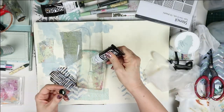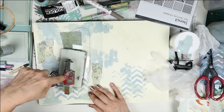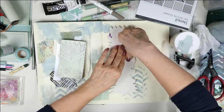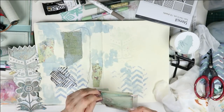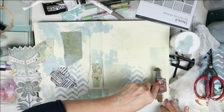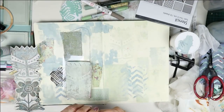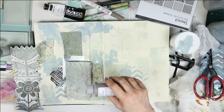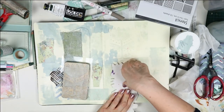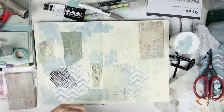I'm going to print with a gel plate using Golden Open Acrylic paint in a color called Titan Green Pale, rolling it on with a brayer. I'm using a stamp I made myself with a lino cutting tool — first printing off the stamp, then the plate, which gives two different effects, like a positive and a negative. Then I clean the brayer and use another color: Golden Fluid Iridescent Bronze, which dries a bit quicker, repeating the same procedure.